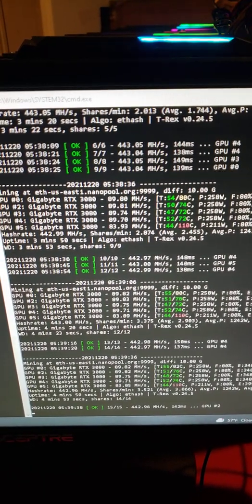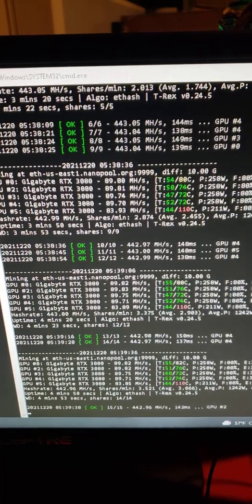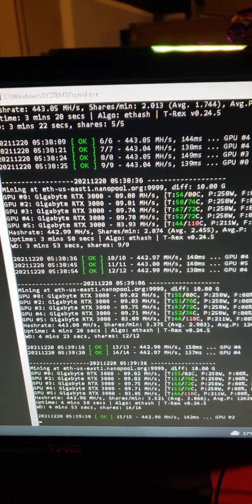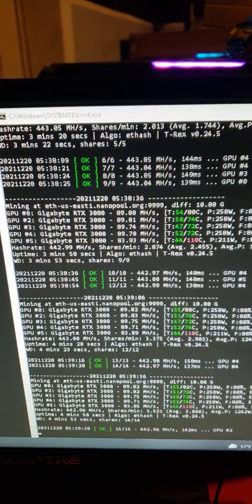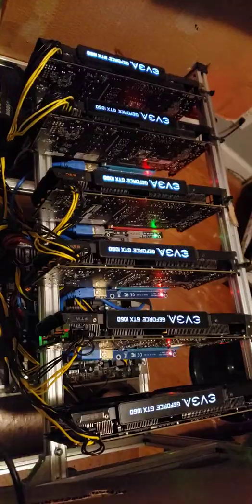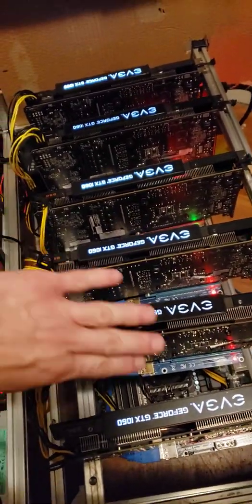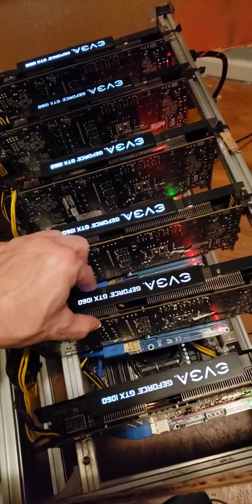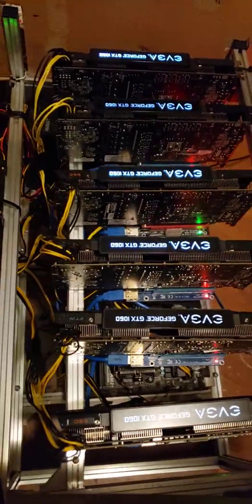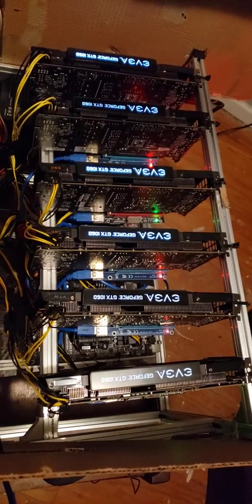Job is completed. Now you guys can see a true before and after of changing the thermal pads. I hope you guys enjoyed this — if you learned something, smash the like. Next video I will be changing out thermal pads on my 1060s because those have gotten pretty hot this past year — it's just about that time. See you guys in the next video.